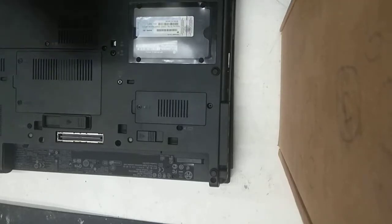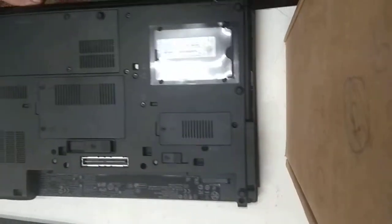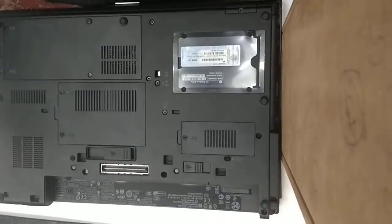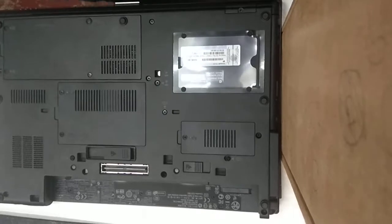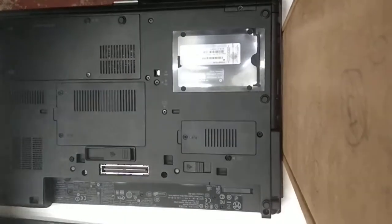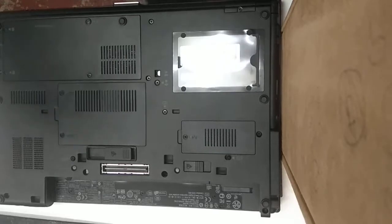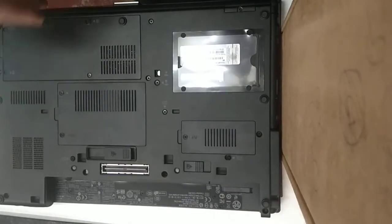Before we do anything else, just need to discharge any possible static electricity that might be held within your body by touching something metal — anything metal, the frame of a desk, or in my case there we've got an anti-static mat. That just reduces any chance of static electricity damaging any components whilst you're working inside the computer.